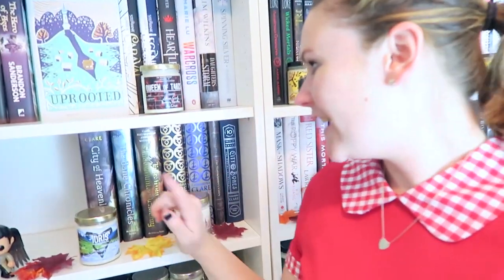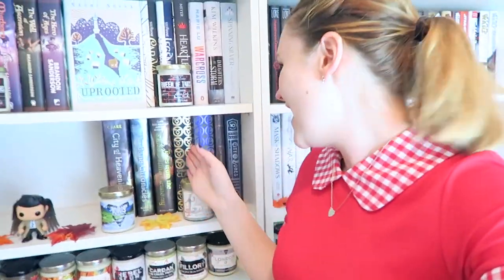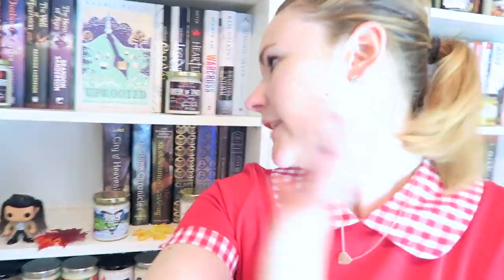I just got home from work and I had a package from Amazon, which was really exciting because it had two books that were going on my Shadowhunter shelf. I just opened up the hardcover of City of Heavenly Fire and also the hardcover of the Bane Chronicles. So now my shelf is slightly fuller. But it looks like the rest of my books — the hardcovers of books one through five — aren't going to be arriving until next Thursday, which I am really upset about because I really wanted to film my bookshelf tour this weekend.